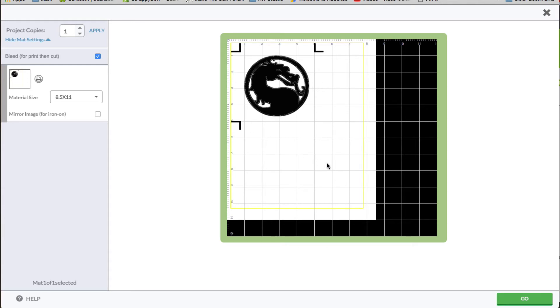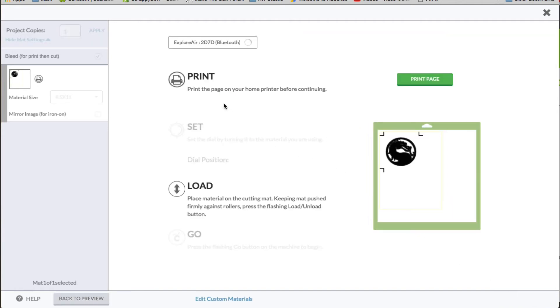So let's go ahead. The first thing we need to do is click go because we need to print this. I'm going to leave the bleed on. I'm going to click this button right here that says print page, and then we'll come back to you.